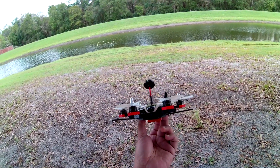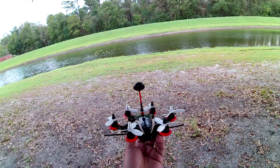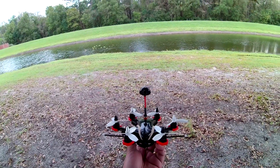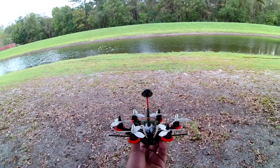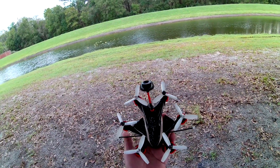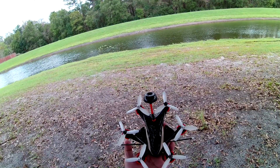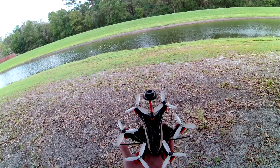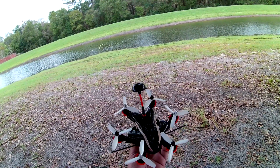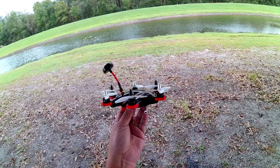It's running on a 4S 850mAh battery and this thing flies awesome. It's so far the fastest micro that I have right now, so I'm pretty happy with my build. I'll do a quick flight video after this just to show you how good this thing flies. Thanks for watching!